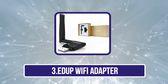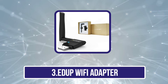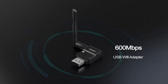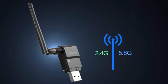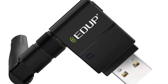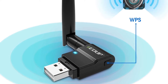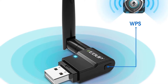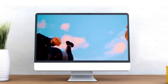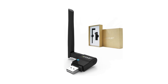Our third product is the EDUP Wi-Fi Adapter. EDUP and its networking products can be a great option for those on a tight budget, as this adapter is the cheapest option listed here. Being an entry-level USB Wi-Fi adapter, it still uses the 802.11ac protocol for dual-band connectivity. Its speeds of up to 150 megabits per second on 2.4 GHz and up to 600 megabits per second on 5 GHz are quite good for the price.